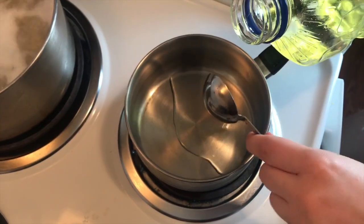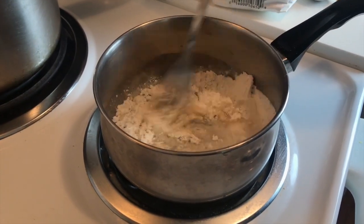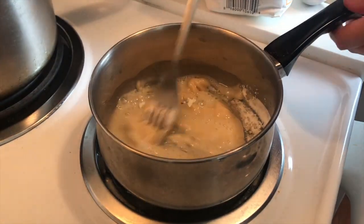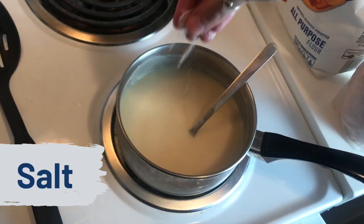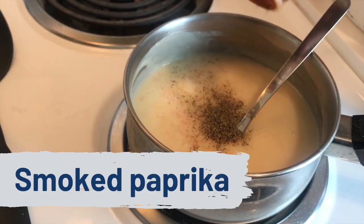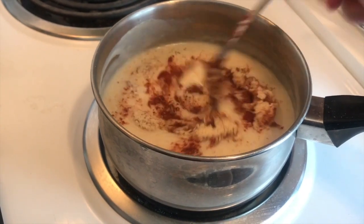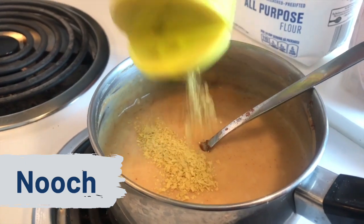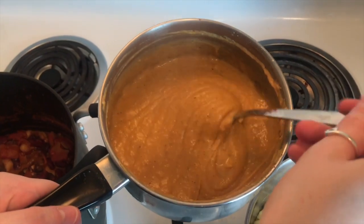Time to get cheesy! Add in two tablespoons of oil and three tablespoons of flour over medium heat, mix well for about a minute, then add in a cup of unsweetened non-dairy milk. Now let the spices fly — be sure to stir constantly because nobody likes burnt cheese. It is essential to add in truckloads of nutritional yeast. You can see the cheese is looking creamy and luscious.